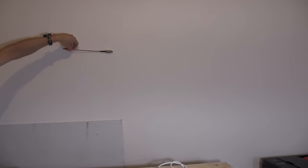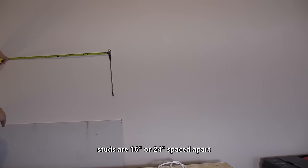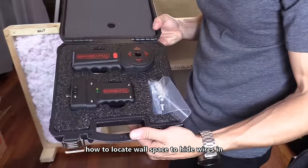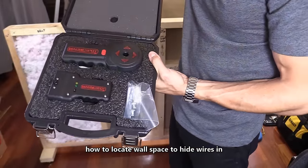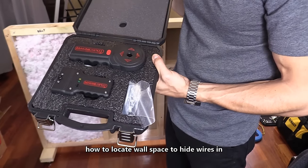Then you mark it. On my exterior walls, the studs are 24 inches apart, not 16 inches. So once you find one, measure 24 inches and then wave that magnet around — it should find that drywall screw in that stud. The MagnaSpot is great to locate the wall cavity or wall space that you want to run your cables down.